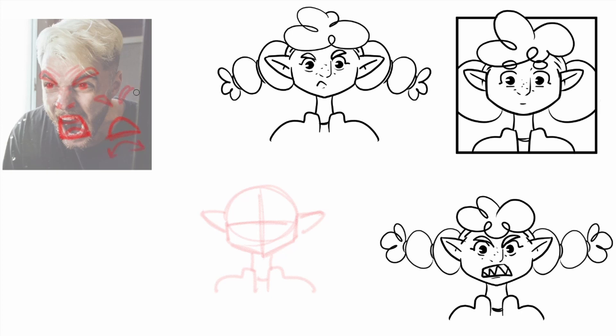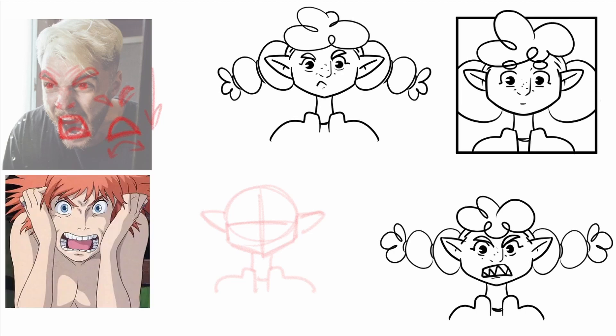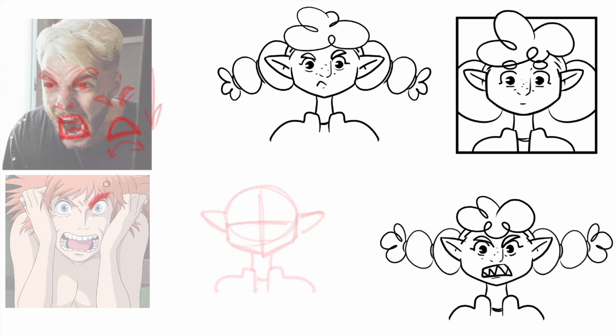So again, tilted eyebrows, curved mouth, everything going towards the floor. Let's see our other example. We got here Howl from Howl's Moving Castle, and as you can see, he's also really angry. Tilted eyebrows, the eyes — one thing also to pay attention here: we got the outside of the eyes and the eyes are smaller, so we got a lot of the white showing up. This is also something that you can play with in our drawing — playing with the size of the pupil of the eye.